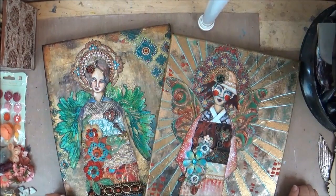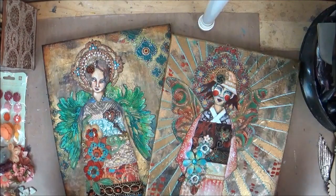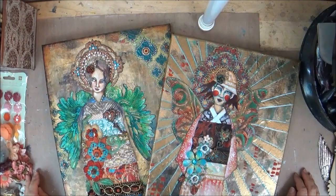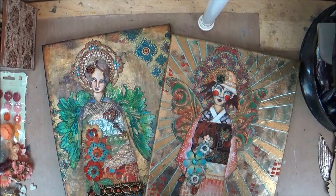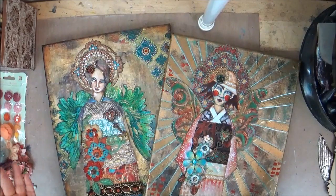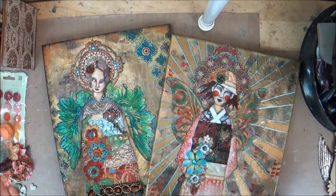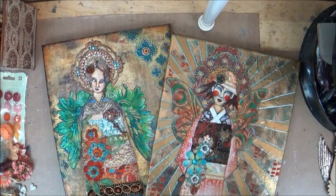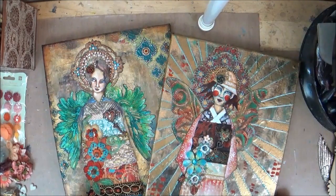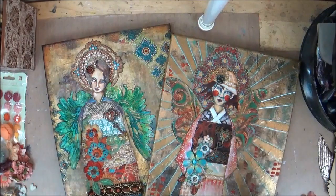Hi everybody, this is Gwen. I just wanted to do a quick little video to talk about my class called 'Of Angels and Icons.' This is a class inspired by all of the icons I saw when I was in Russia last year, as well as some beautiful pieces of Mexican folk art that I've really fallen in love with. I kind of meshed them all together along with my own spin, and this is sort of what came out.